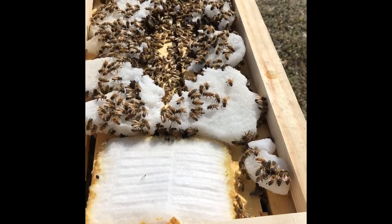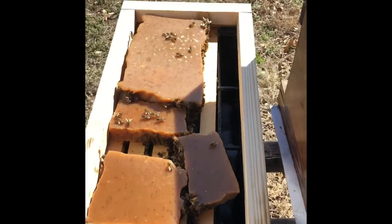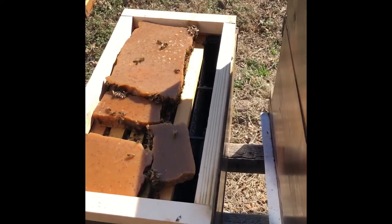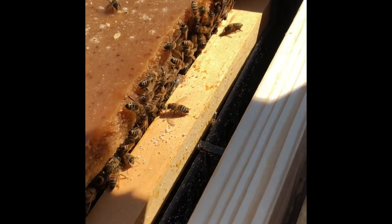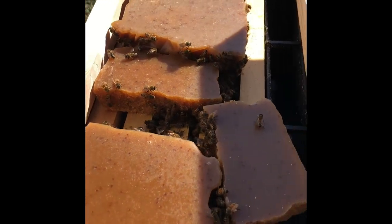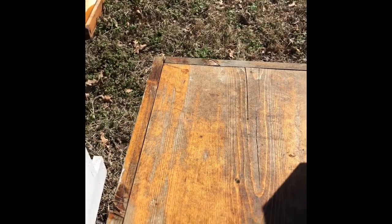I'm going to get in here and try to feed these guys. That's the little five-frame nuke I showed you yesterday in my other video — I didn't open it up but I knew today was going to be nicer. You can just see all the bees in there. It started out from just a handful of bees and they're looking good. I think I had a few different queens come out of this hive last year on their own — they've replaced her over and over until they finally got one they liked. We'll see whenever I get in the hive.